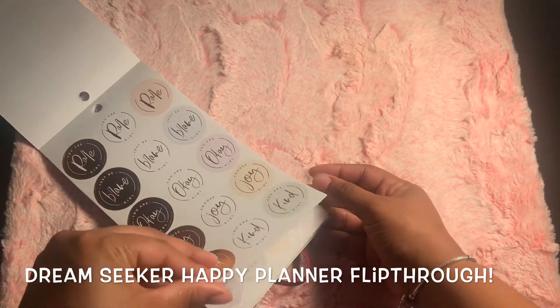Look at the foiling. And I love rose gold. These colors are really pretty. Look at those florals. Very pretty. Look at that.